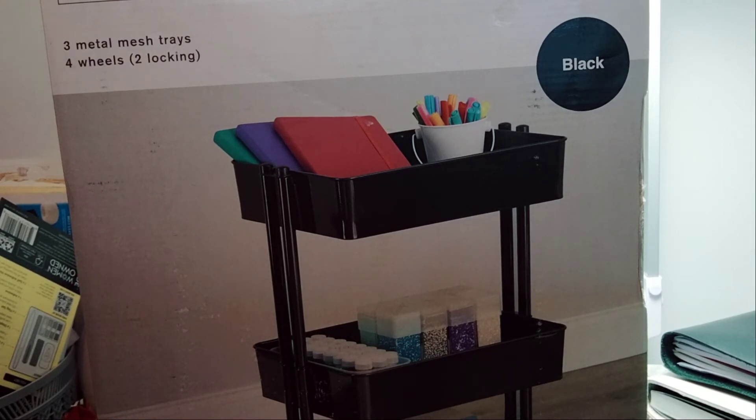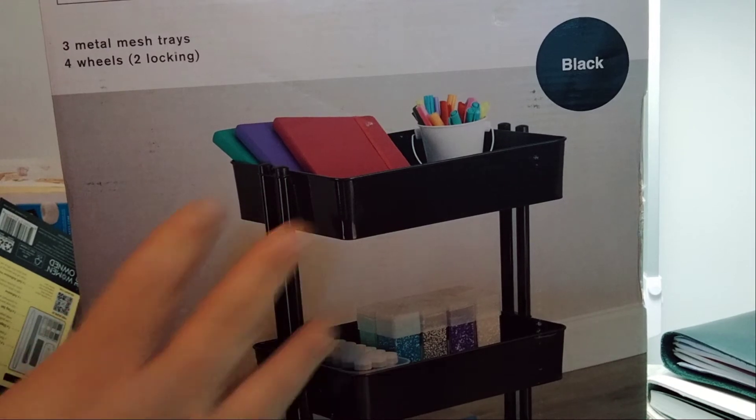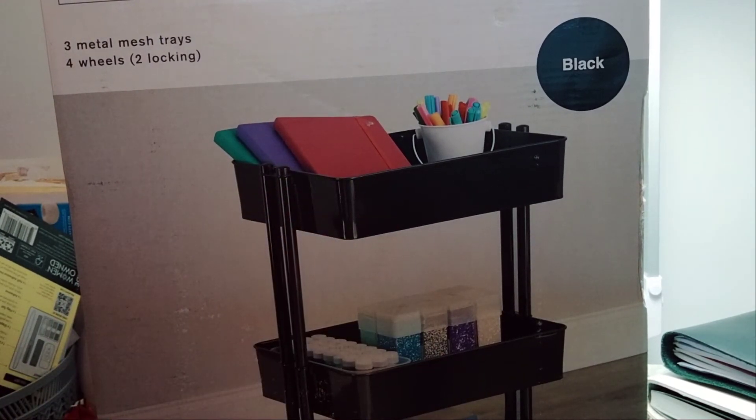I'm trying to organize all my stuff, so I'm thinking the happy planner could go in this one, and this one could be for my notebooks and stuff, because I have a lot of these kinds of notebooks — my B6 and all other kinds of stuff that I need near my desk.